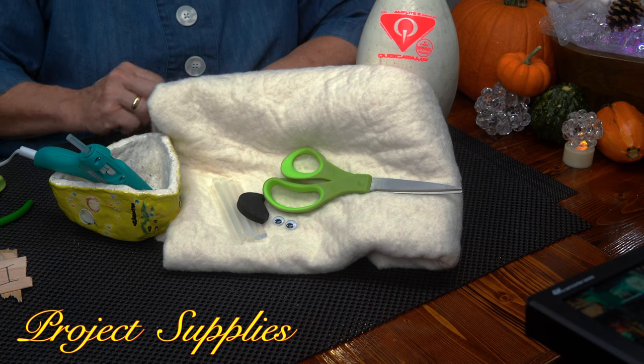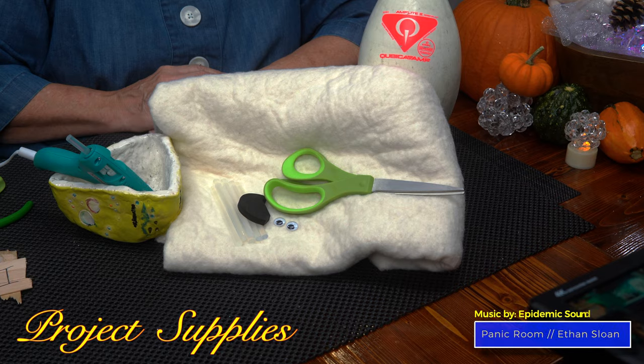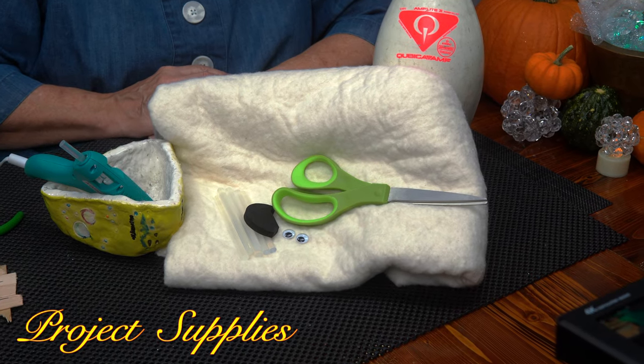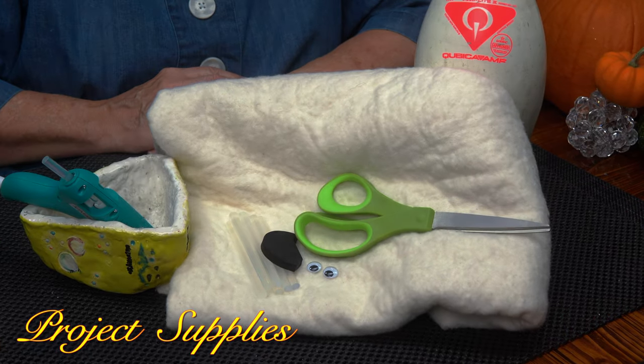Supplies you'll need for this project are a bowling pin, some cotton batting fabric, some googly eyes, a pair of scissors, lots of hot glue and the glue gun, and some odd pieces of fabric or rubber. Let's get going.